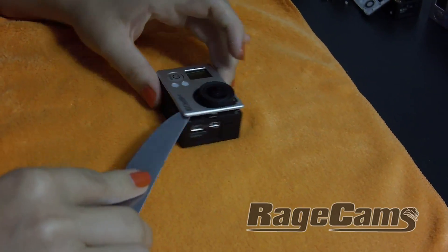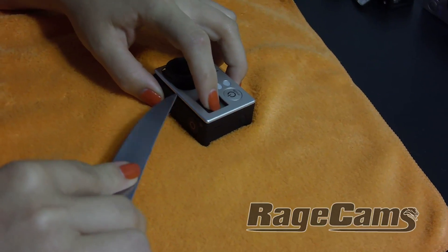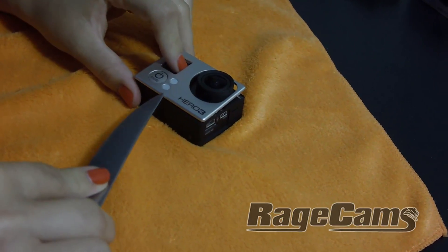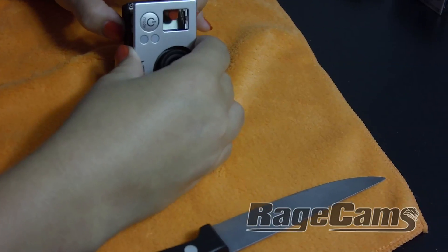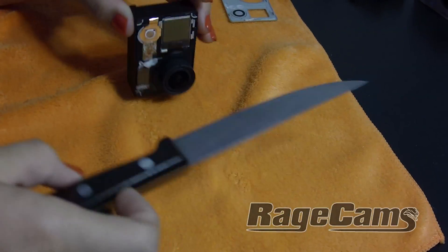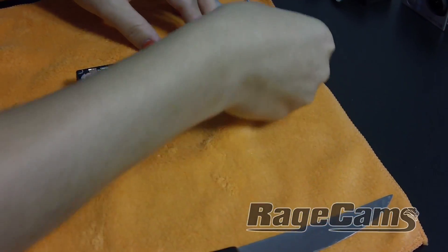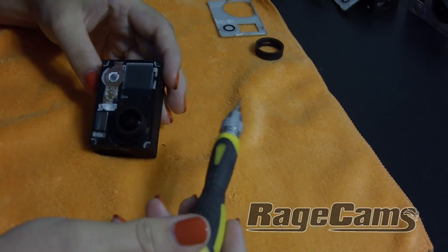On the Hero 3 Black, it's best to use a steak knife while removing the front cover. Hold down the LED when prying off the cover, otherwise you can pull the cable off the LED if it sticks to the front cover. Slide the knife underneath the bezel and it pops right off. There are a couple of o-rings on there, and now you have access to the other four screws in the corners.